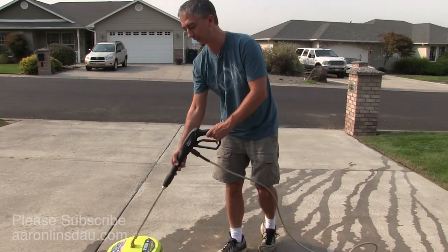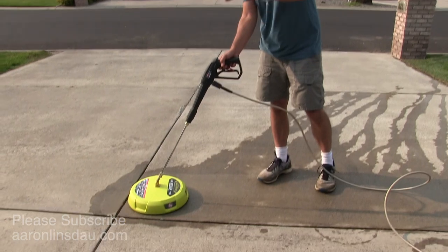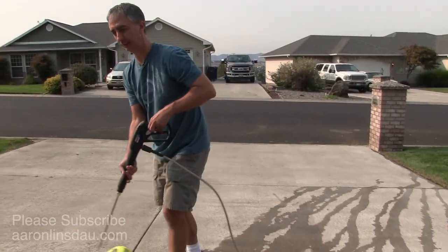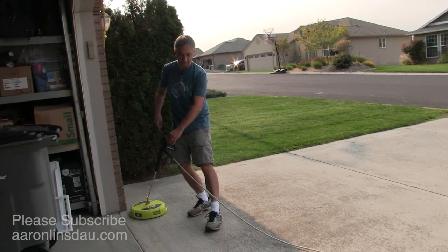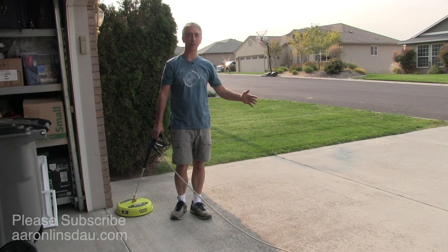So what I learned — and that's what I'm telling you in this video — is when you're doing this and using these surface washers, start at the highest point in your driveway, which for me is over here. What I do is go back and forth and then start moving down the grade of the driveway.